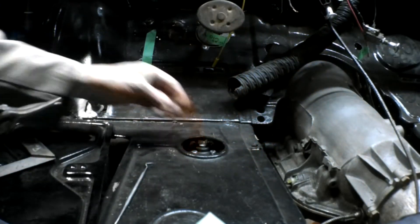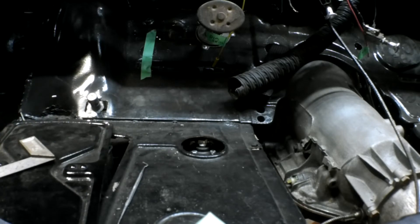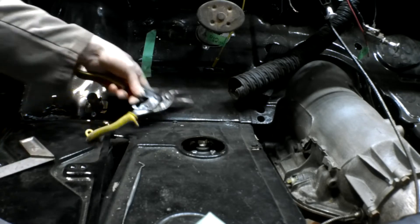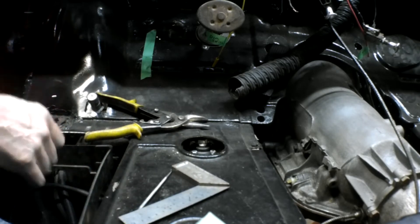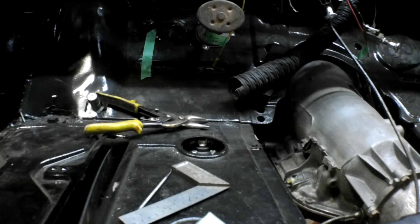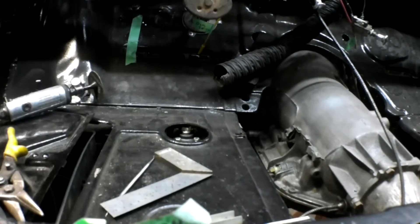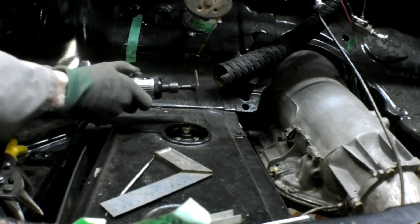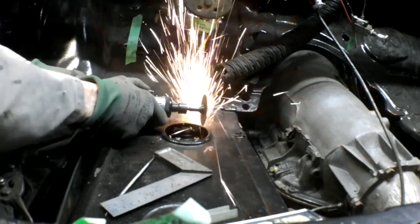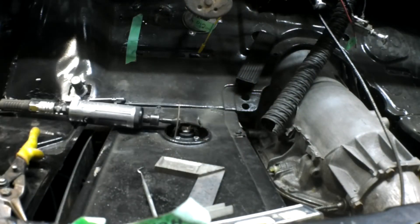Oh, maybe not — these cutters won't cut this steel. That's not tin; back in 1954, steel was steel. I guess I'm going to have to use my little die grinder.